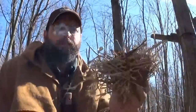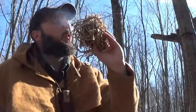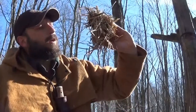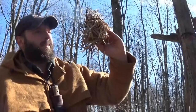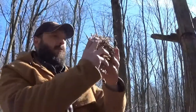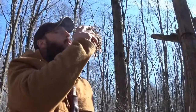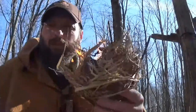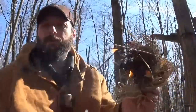There we go. It keeps wanting to go out on me, but that is a successful bow drill fire utilizing Larry Roberts' Mouse belt buckle as a handhold.